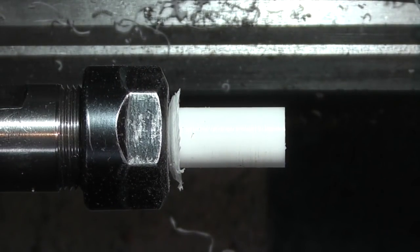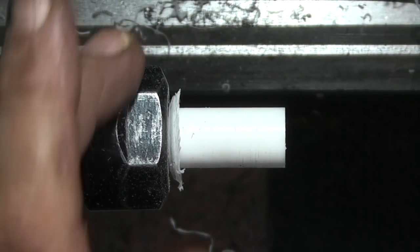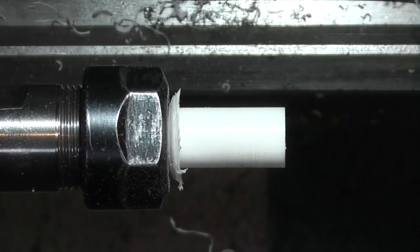I have put a piece of plastic in the collet - this is about 13mm so I want to get it down to about 10mm so it will fit my chuck.